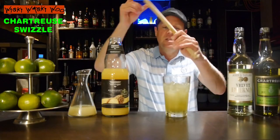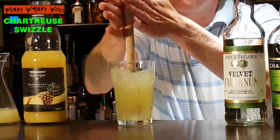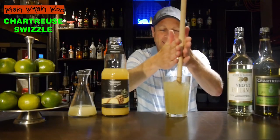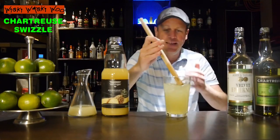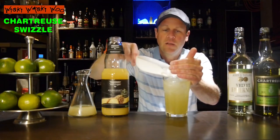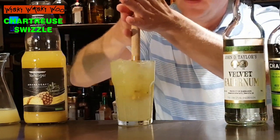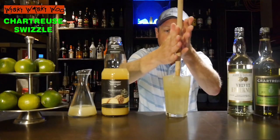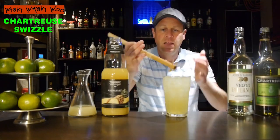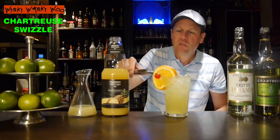Now I take my swizzle stick and swizzle the cocktail. I add some more fresh ice and swizzle again. In the end, I garnish it with an orange slice and a maraschino cherry.